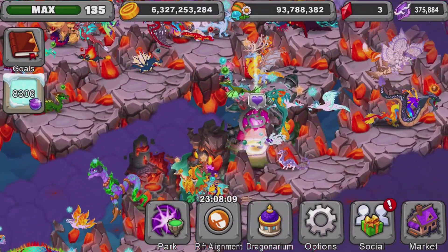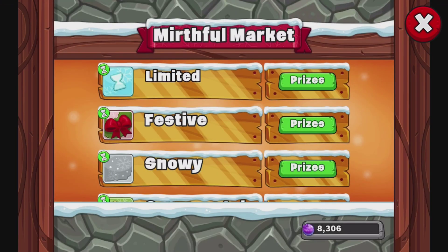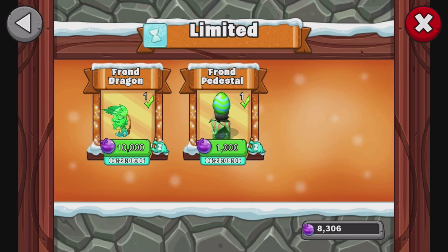I got the pedestal and dragon. So if you're wondering if you should buy a dragon from the limited time area, don't buy the dragon from the limited time area. Just breed it. It's really simple, honestly.